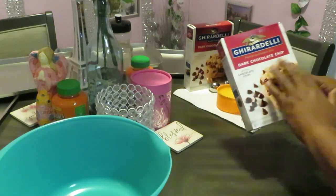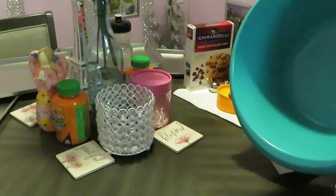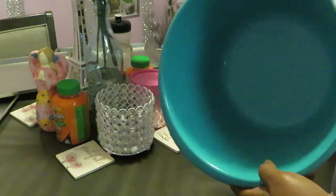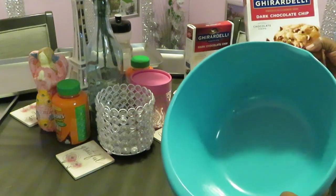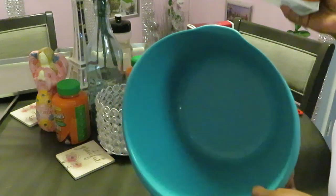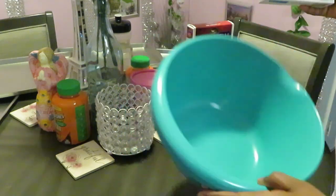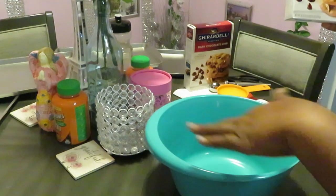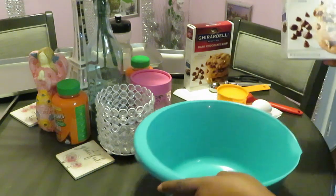I have two boxes of the Ghirardelli cookie mix, and I have my favorite mixing bowl — this has become my favorite. It is a three-piece set from Walmart. It comes with two smaller bowls that go inside of it, and I love it because it's big and it lets me mix everything real good.